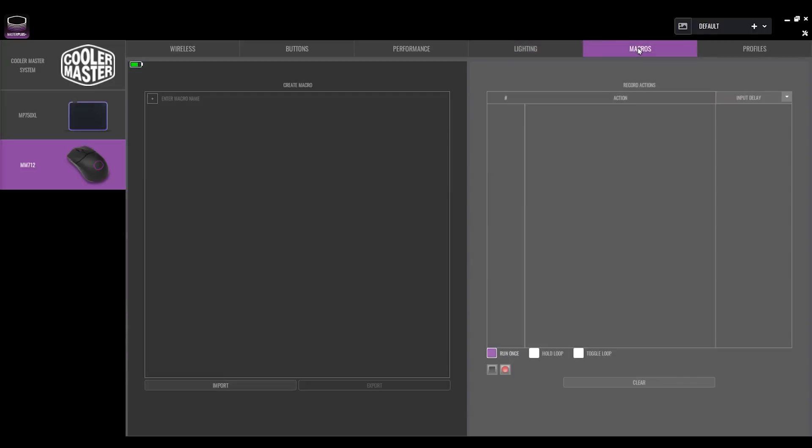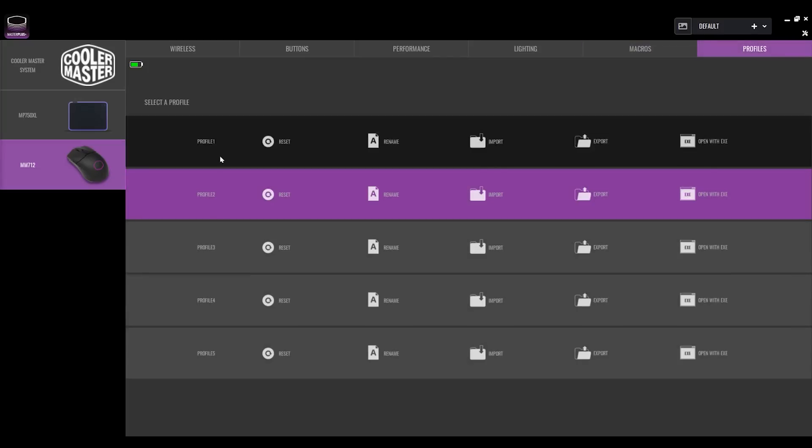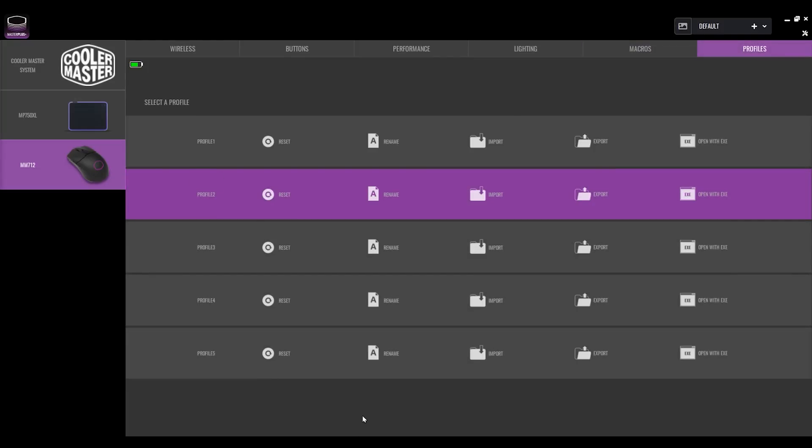There's also a macro section where you can create, import, and export macros. Useful for MMO games, for example — you could assign the browser back button to execute five or six commands in one go. You can also set profiles for different use cases: first-person shooter, MMO, strategy game, creative work, or standard web browsing, so you don't have to reconfigure the mouse for each game every time.